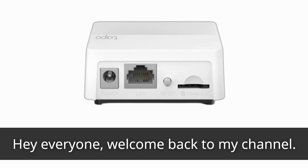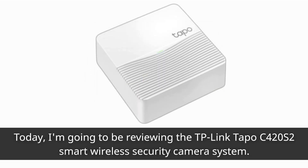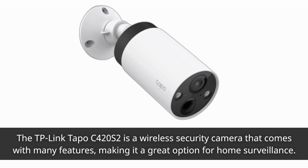Hey everyone, welcome back to my channel. Today I'm going to be reviewing the TP-Link TAPO C420S2 Smart Wireless Security Camera System. The TP-Link TAPO C420S2 is a wireless security camera that comes with many features, making it a great option for home surveillance.